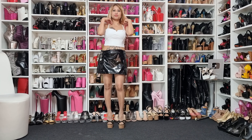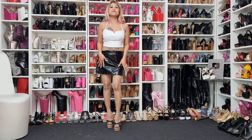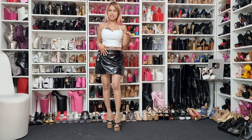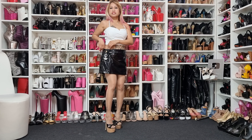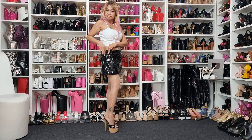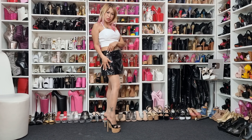I want to show you my outfit for today — my white top and my PVC skirt. This is a bit big so I made some design on the side, put a crown, because I'm the queen.